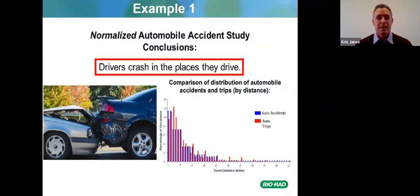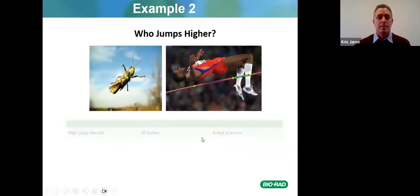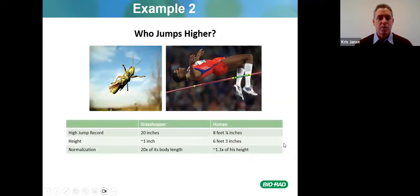If you normalize the automobile accident study, the conclusion is that drivers crash in places they drive the most. Who jumps higher — a grasshopper or a Colombian high jumper? The grasshopper can jump 20 inches and the human can jump 8 feet 1¼ inches, but when normalized to body height, the grasshopper jumps 20 times its body length whereas the human only jumps 1.3 times its height. So obviously the grasshopper jumps higher — that's normalization.